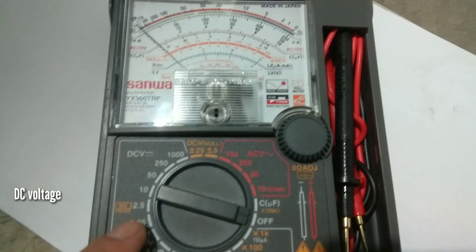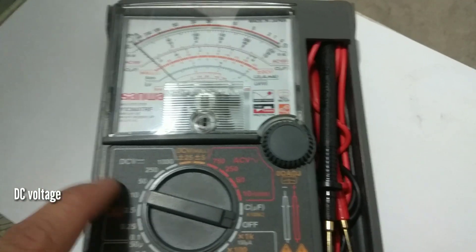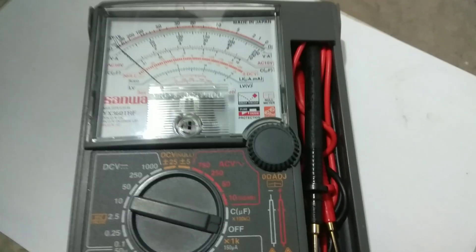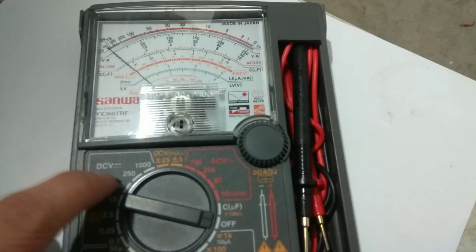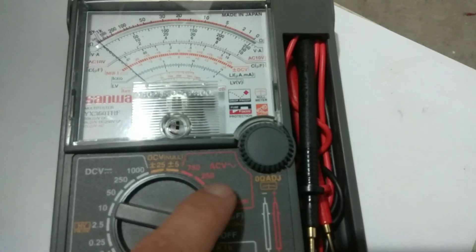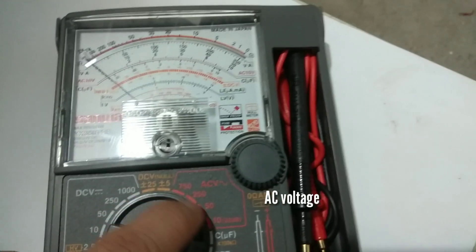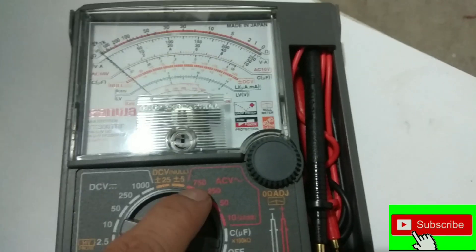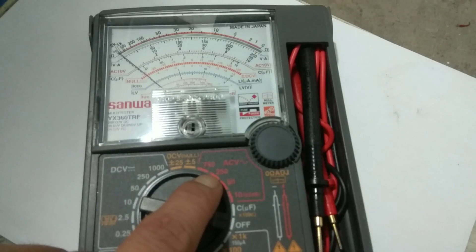As you can see, here is the DC voltage. If you are going to check DC voltage, point here and choose the rating. The other one is the AC — you can see 750, 250, 50. This is the same procedure: you have to choose and set the required voltage that you want to check.